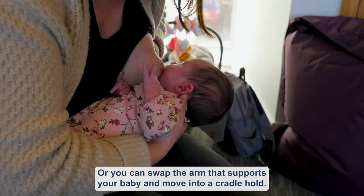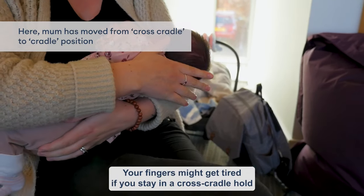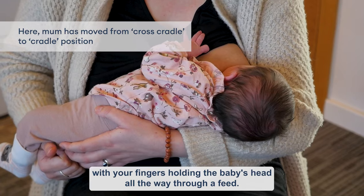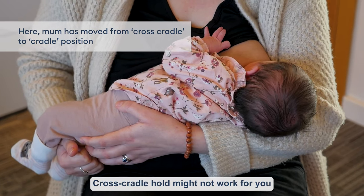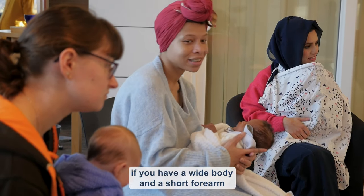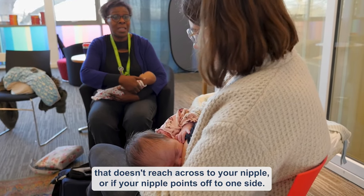Or you can swap the arm that supports your baby and move into a cradle hold. Your fingers might get tired if you stay in a cross cradle hold with your fingers holding the baby's head all the way through a feed. Cross cradle hold might not work for you if you have a wide body and a short forearm that doesn't reach across to your nipple, or if your nipple points off to one side.